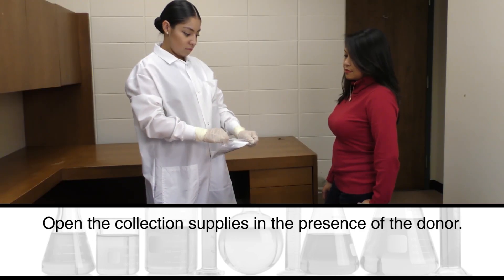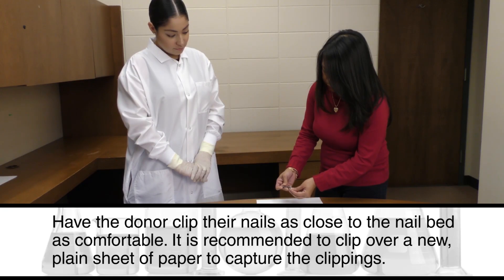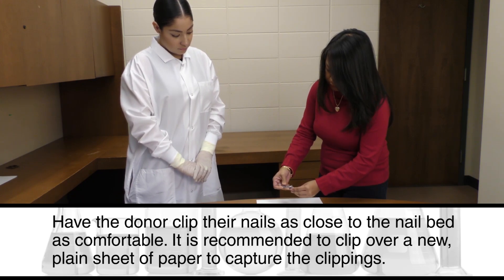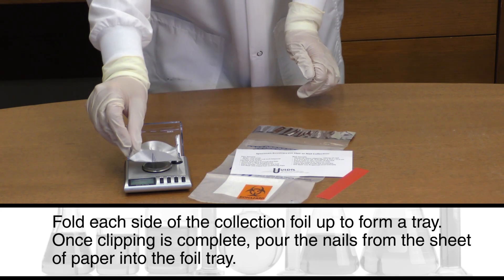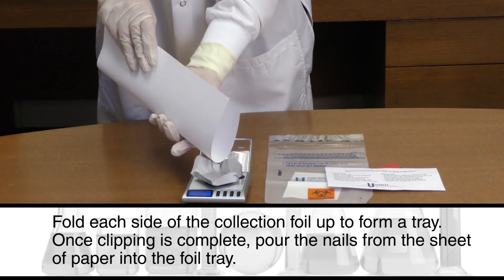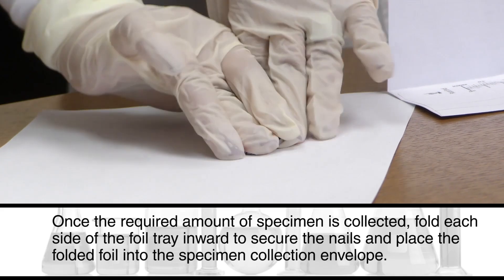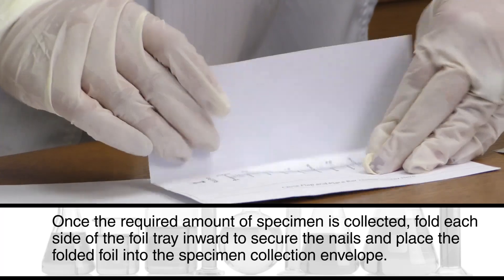Open the collection supplies in the presence of the donor. Have the donor clip their nails as close to the nail bed as comfortable. It is recommended to clip over a new, plain sheet of paper to capture the clippings. Fold each side of the collection foil up to form a tray. Once clipping is complete, pour the nails from the sheet of paper into the foil tray. Once the required amount of specimen is collected, fold each side of the foil tray inward to secure the nails and place the folded foil into the specimen collection envelope.